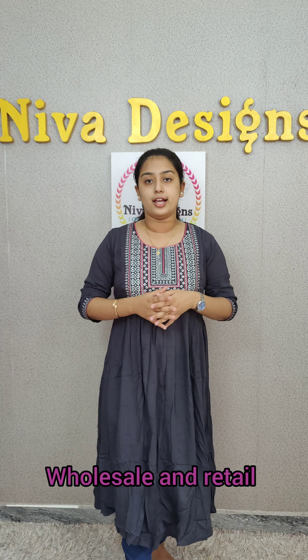Hi all, I am Elizabeth from Nivaadzais. I am going to purchase a collection of Kurtis.